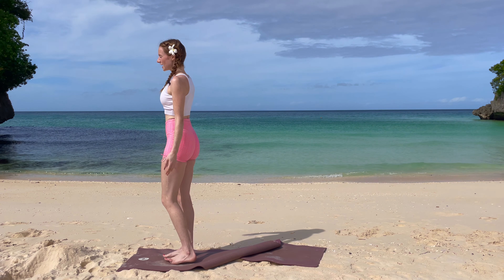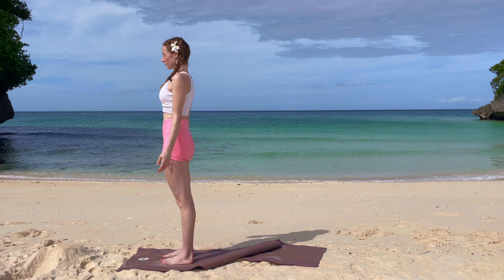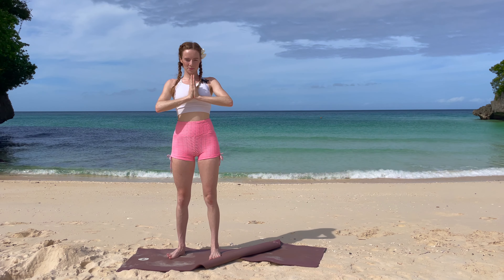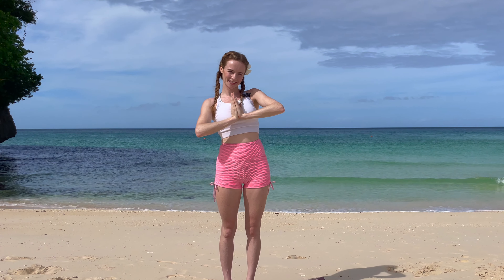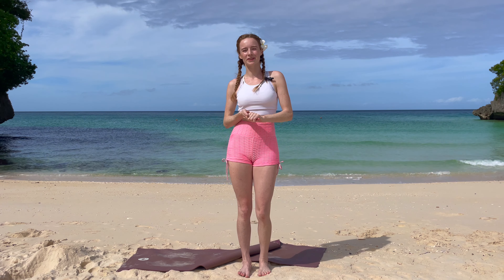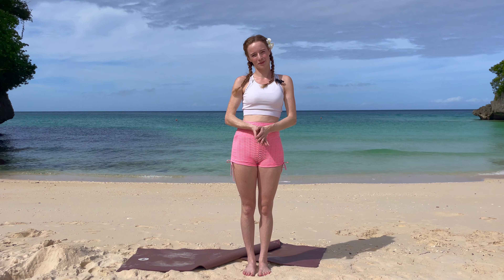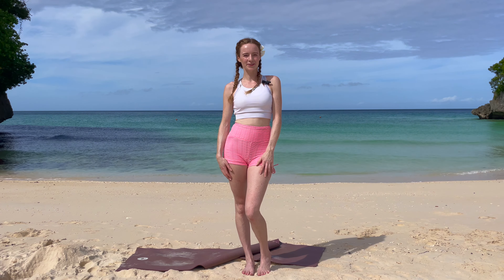Close your eyes and take a little moment here to breathe. Feel your heart beating, feel the warmth in your body. Bring your hands together in prayer, bow down, and thank yourself for taking the time for your body and for this quick yoga class. Thank you so much for watching — if you enjoyed this class, please comment below and tell me how you liked it. If you do this every day for 10 days, you would see amazing results. Have fun with it, and I hope to see you for the next one — lots of love!